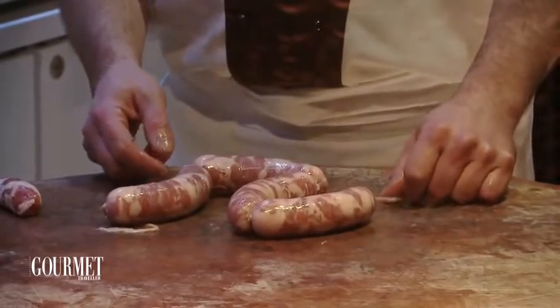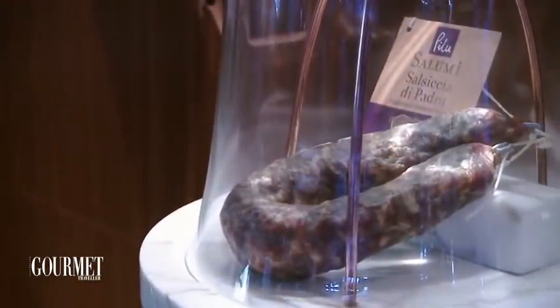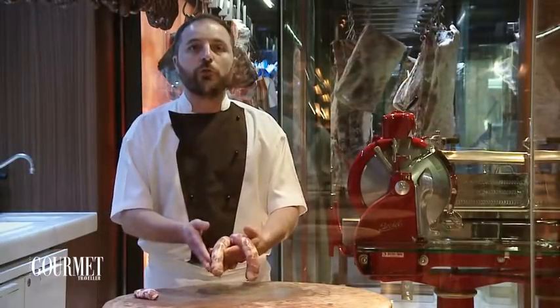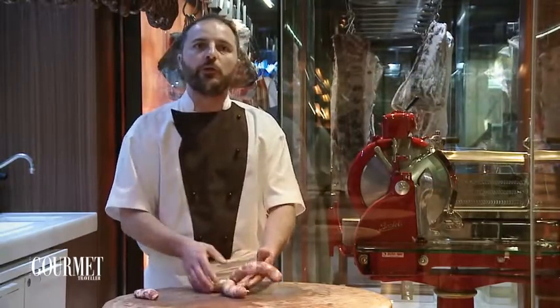Leave the sausages to dry overnight to get a better flavor and better color when you cook them. The best way to cook the sausages is on a medium heat, around six minutes each side. If you want to be very precise, you can do four minutes on each of the four sides of the sausage so that you get a nice color all the way around.